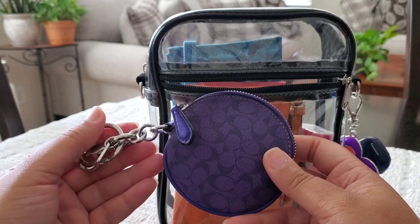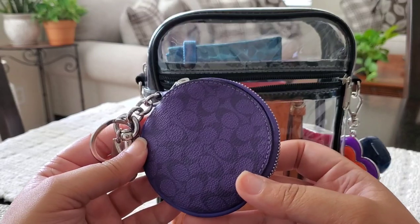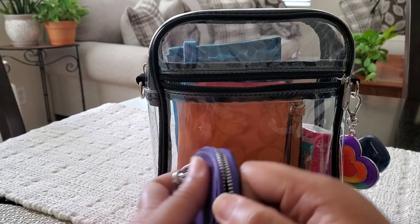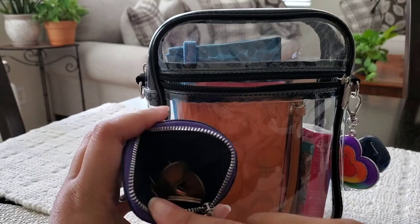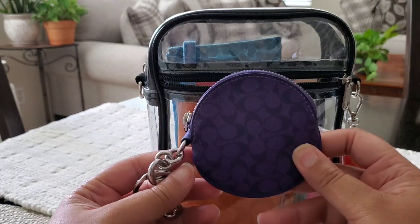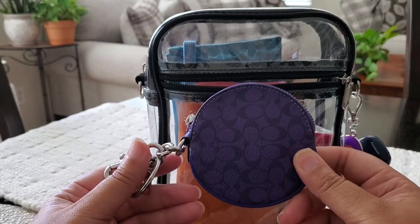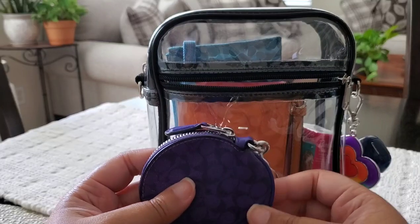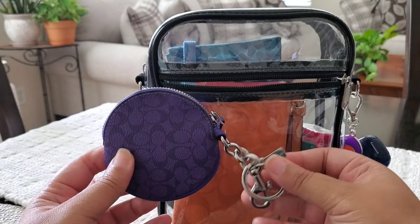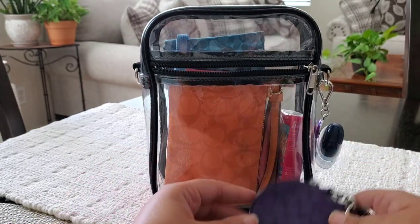The next item is this round coin purse, also in that beautiful Summer Signature color — I believe Sport Purple — and I just love it. I have some change in there, though parking will probably cost more than what you'd put in a meter, so we'll likely pay with a credit card. The stadium we're going to is actually a cashless stadium, so keep that in mind when you go to larger venues — a lot of them are going cashless.